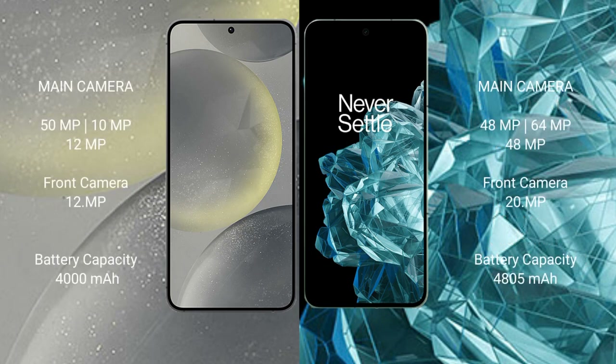Samsung Galaxy S24 has a triple rear camera setup with 15MP, 10MP, and 12MP lenses, and a 12MP front camera. OnePlus Open has a triple rear camera setup with 48MP, 64MP, and 48MP lenses, and a 20MP front camera.